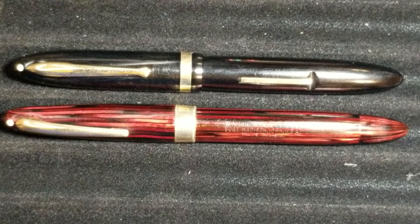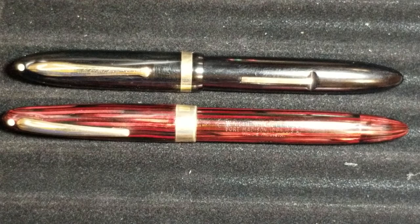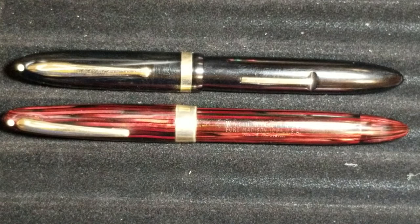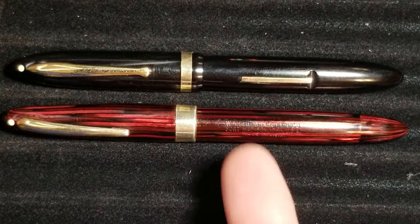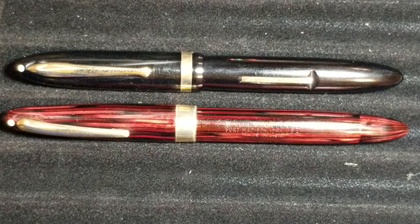When would this pen have been made? From everything I've been able to research, it was probably produced in the mid-1940s — around 1943 to 1945 — when Triumph pens were very popular and vacuum fillers were more common. Triumph pens were offered in both the lever filler and this vacuum filler, so you had a choice of filling mechanism.